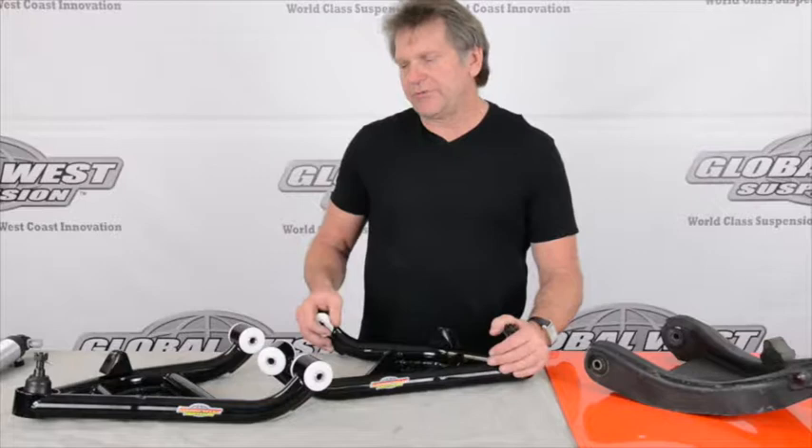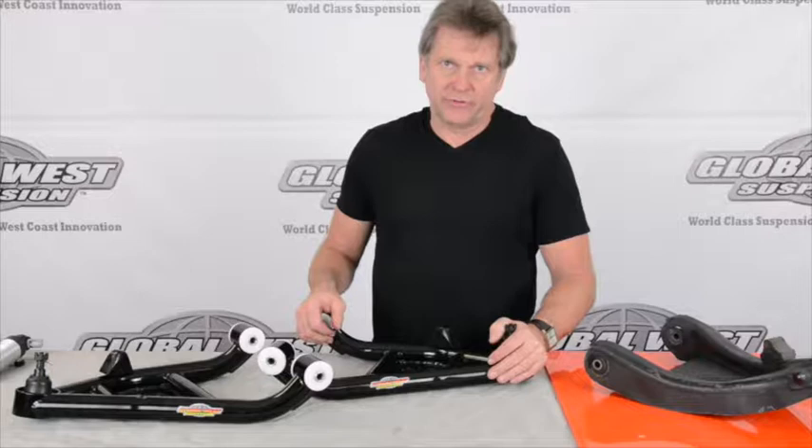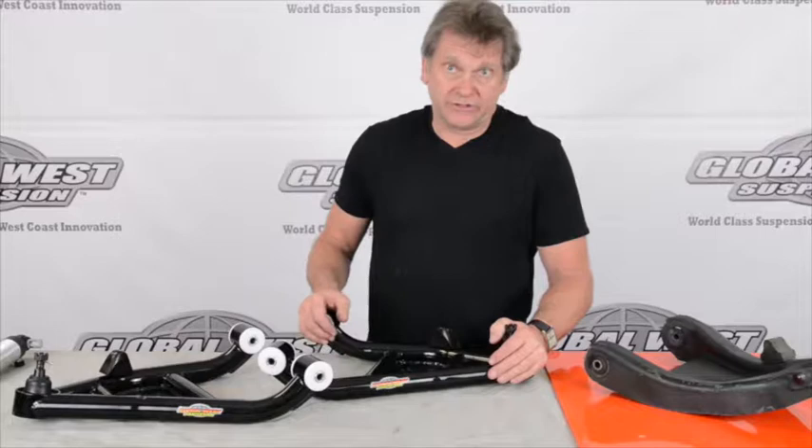Hi, I'm Doug from Global West. I thought I'd take a minute here to talk to you about these lower control arms we have on the table. These happen to be for 1967 through 69 Camaro Firebird, and 1968 through 74 Nova Ventura, and there's actually a couple others in there as well.